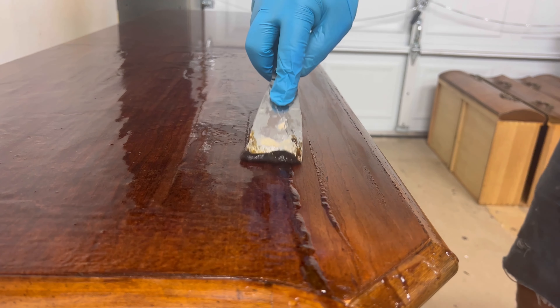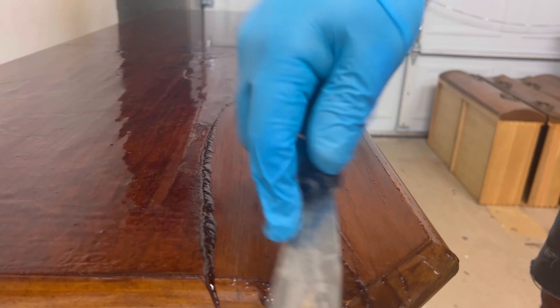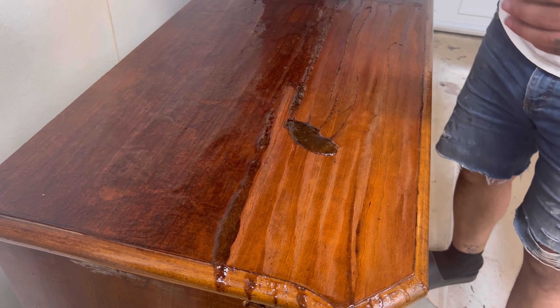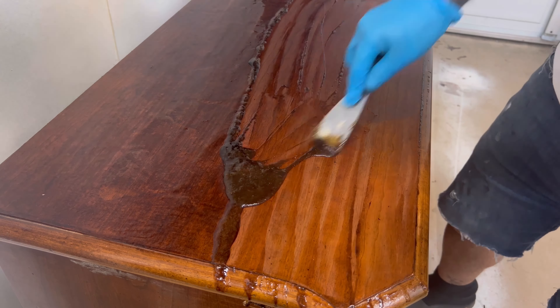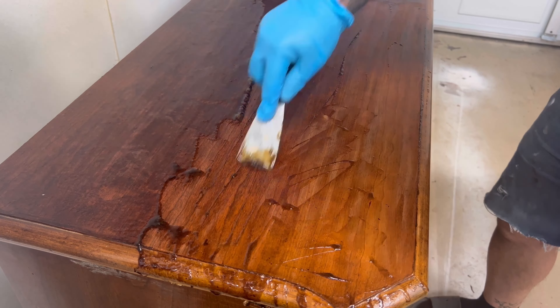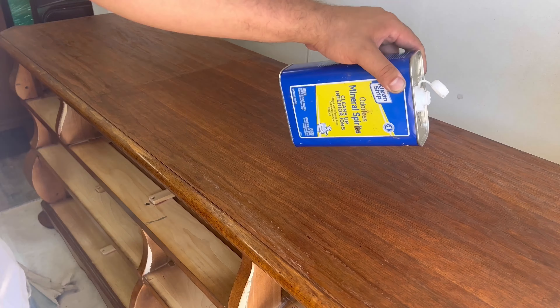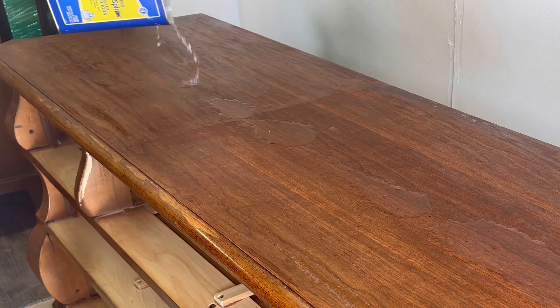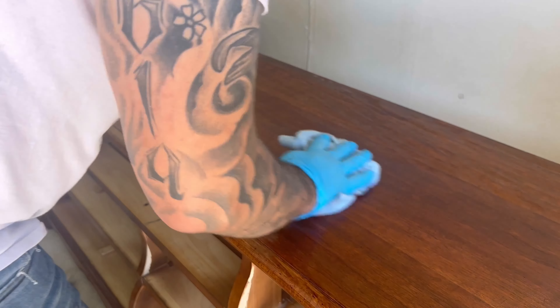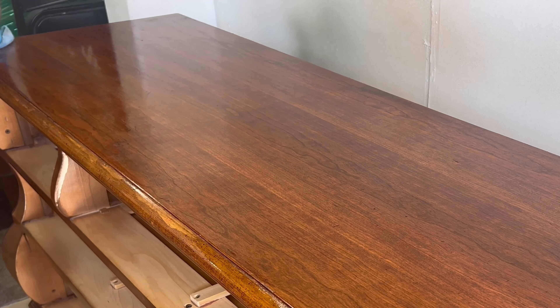The finish on this one didn't really scrape off — it more pulled up into a gooey ooze, so it was a little hard to work with, but a lot of finish came off and it's going to make sanding a lot easier. I'm also trying out this new odorless mineral spirits by Cleanstrip and it works just as good as the original but without the really strong smell, which is a plus.